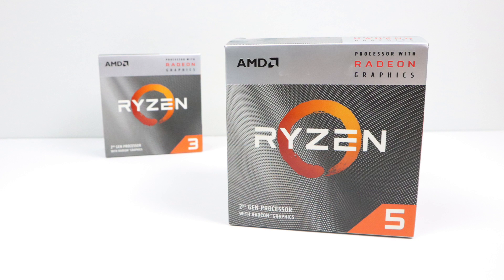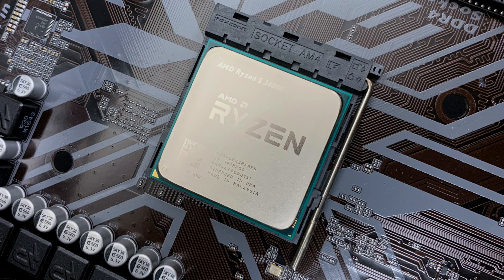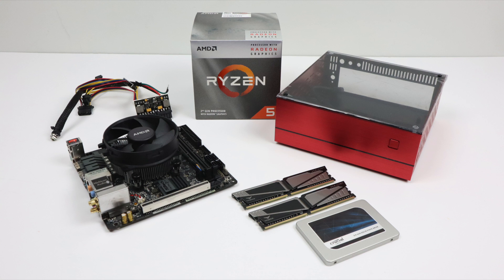So in the end, the Ryzen 5 3400G is a bit of an upgrade over the 2400G, but really not by much out of the box. With some overclocking we can achieve much better performance with the 3400G, and like I mentioned, if you want to match the out-of-the-box performance of the 3400G with your 2400G, just do some overclocking with it. That's pretty much it — I really appreciate you watching. Definitely stay tuned for more on the 3200G and the 3400G, including emulation testing and a super small form factor build. Thanks for watching!